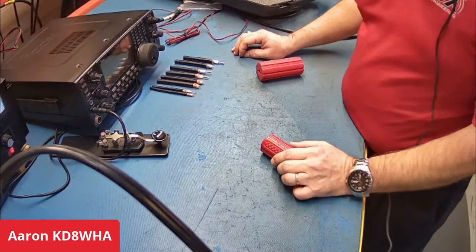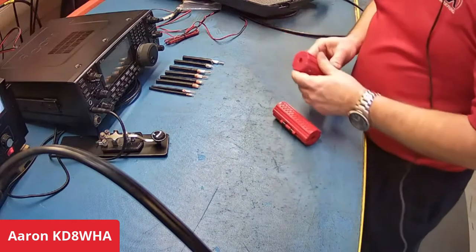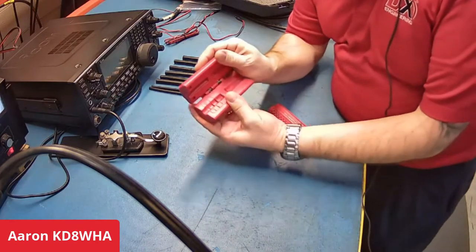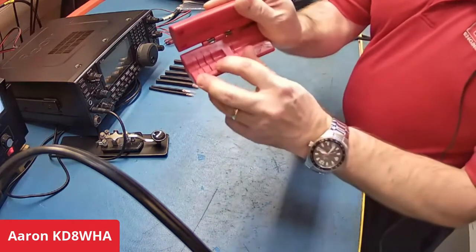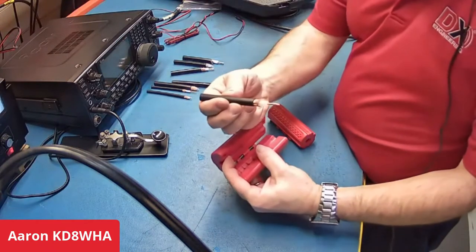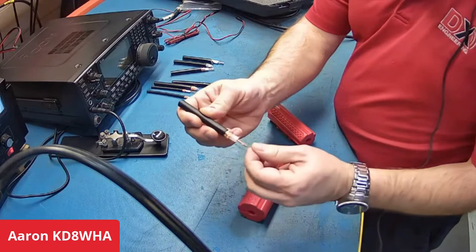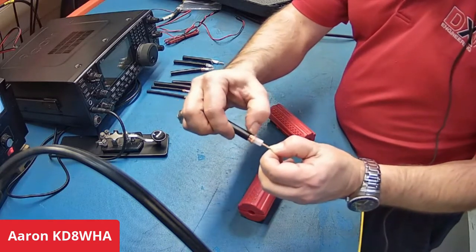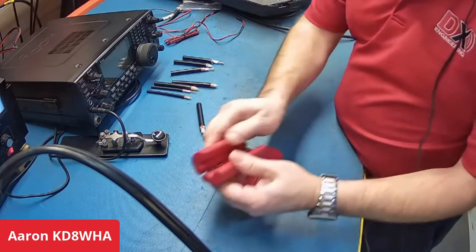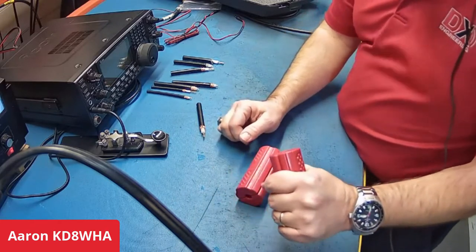The prep tools are specifically designed to do each layer of cut. You've got three separate blades to do the three separate cuts required. As you can see on the sample I've got here — cut back where the braid is, cut back where the dielectric is, and then cut back leaving some of the braid to bond with where the crimp comes into play.